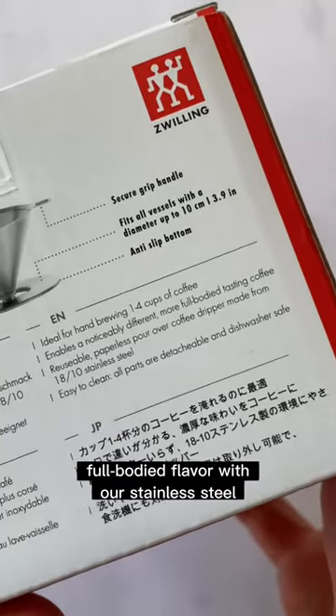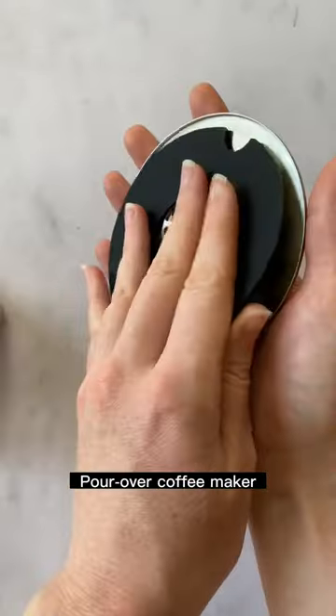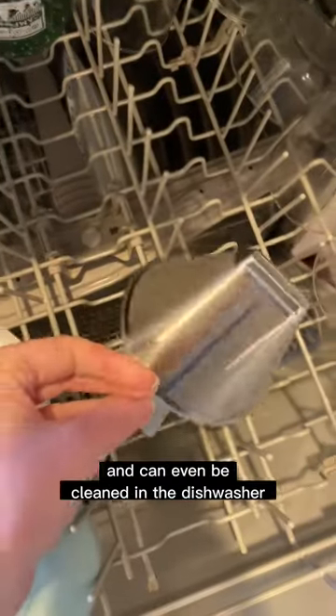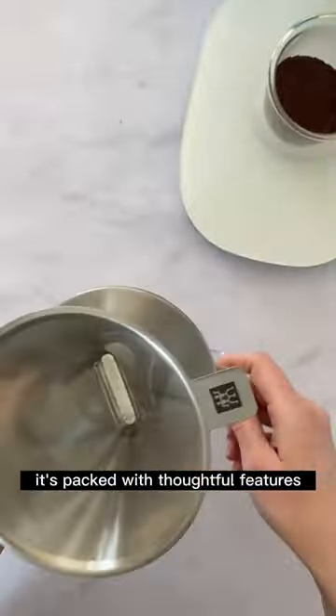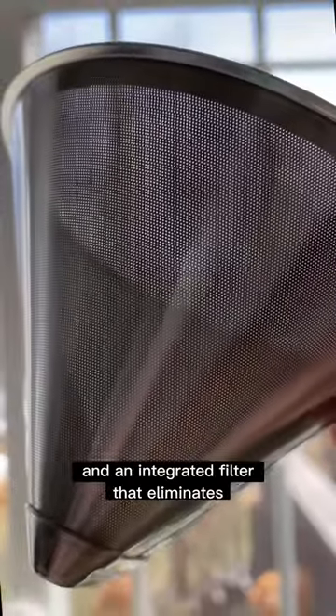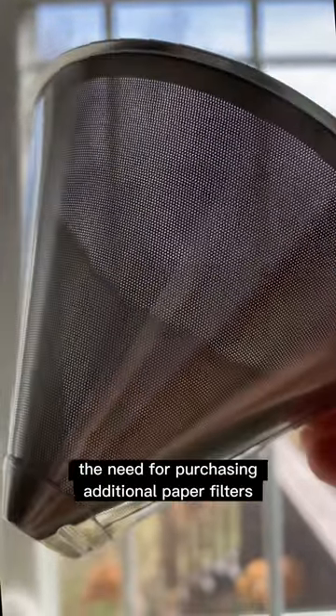Experience bold, full-bodied flavor with our stainless steel pour-over coffee maker. Made from durable stainless steel, this filter will not corrode or rust and can even be cleaned in the dishwasher. It's packed with thoughtful features for a better brewing experience, including a non-slip base and an integrated filter that eliminates the need for purchasing additional paper filters.